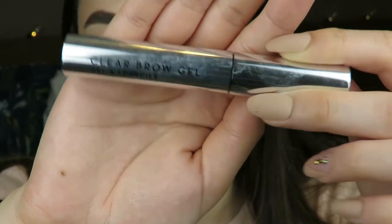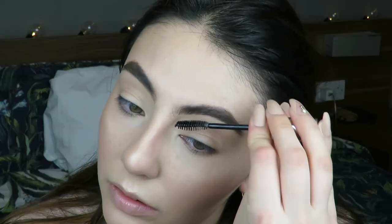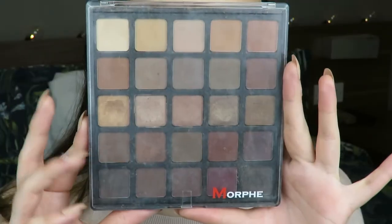Next I'm going to set them with the Anastasia Clear Brow Gel so they don't move and are set into place. I'm just going to brush them upwards, then coat my arch where the eyebrow hairs don't go in the right direction - they always move from there. I coat my brows a little bit more and then put them all into place.